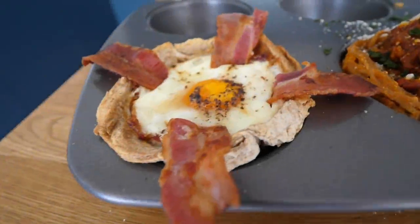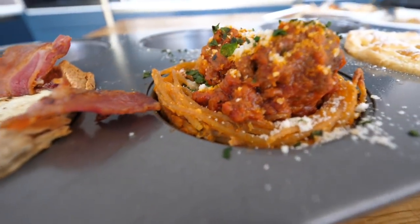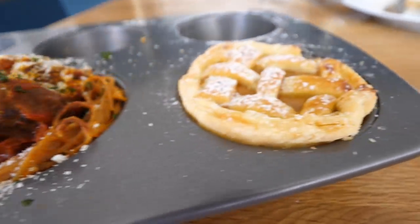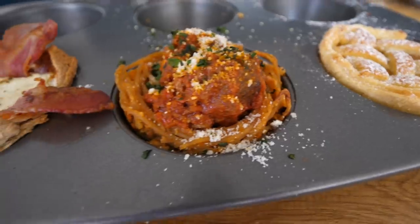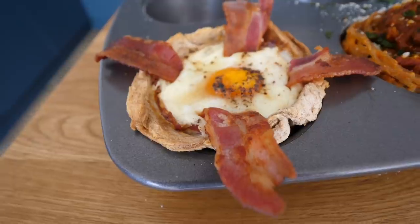I just wanted to get one final closeup on these. It's actually been a really fun challenge. And that could be a little Easter thing maybe — having meatballs instead of eggs. This is just quite dainty, but beware of the filling, it is gorgeous. That kind of looks like the thing from Stranger Things, the Demogorgon.